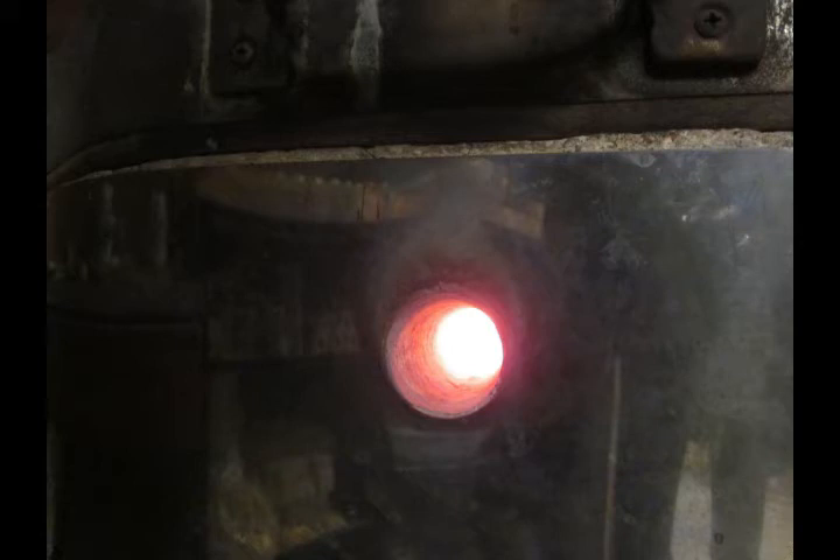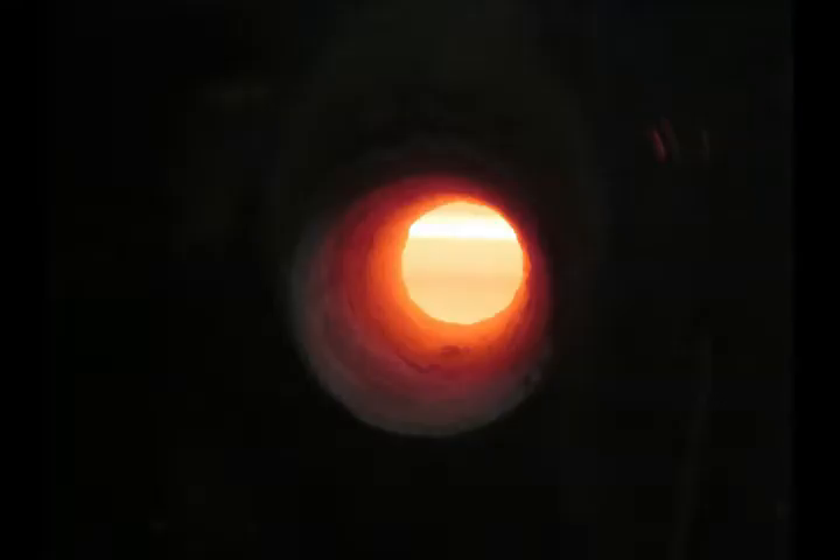These pictures taken through the peepholes during a firing show the red hot heating elements inside the kiln during a firing.